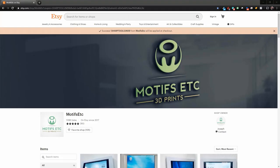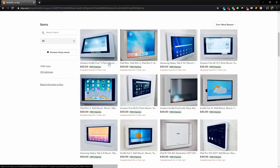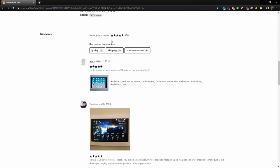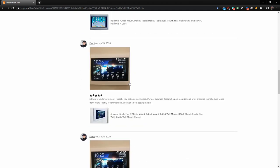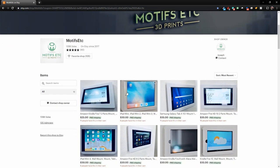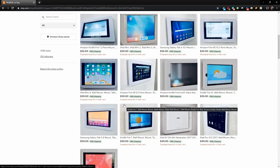Let's get started. I got my mount from Motifs Etc. 3D Prints on Etsy and I'll leave a link in the video description. If you use the code Sharp Tools JN09, you'll get a 20% discount on your order. They have all kinds of stuff for Fire 7s, iPads, Samsung Galaxies, with an average review of five stars. It's a really high quality mount — very clean once it's complete.